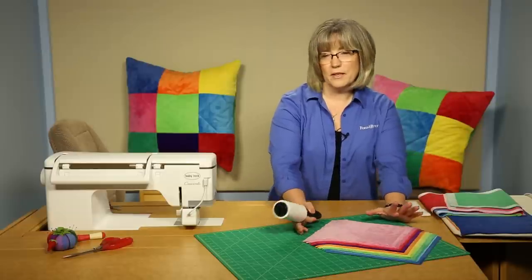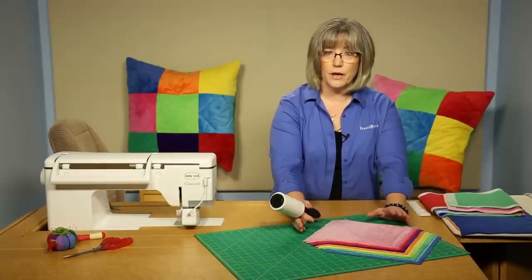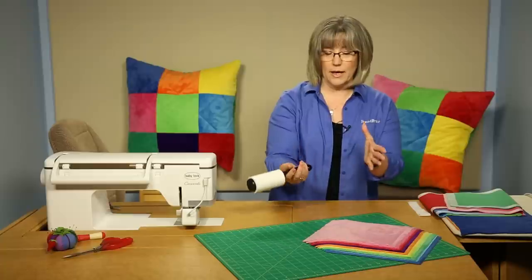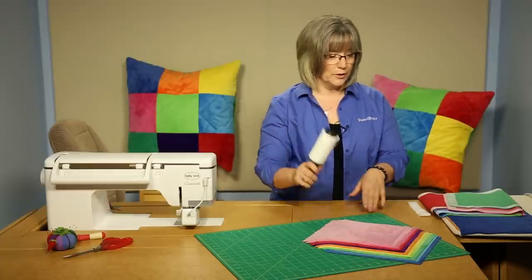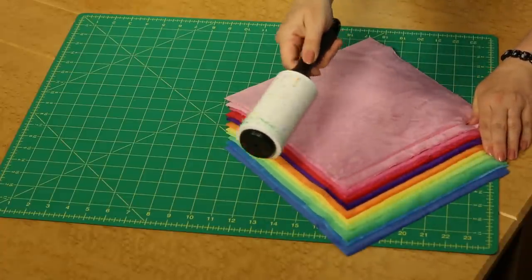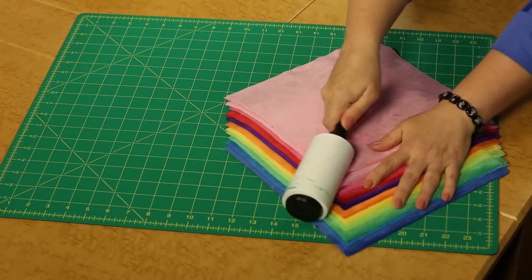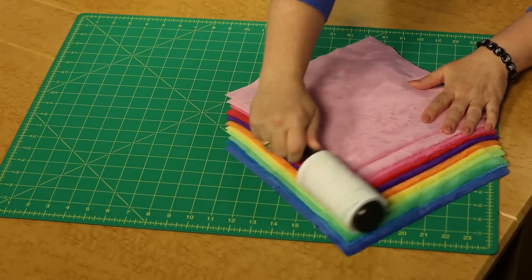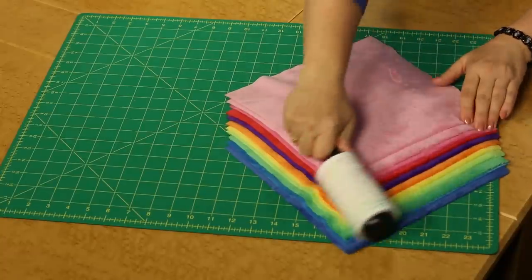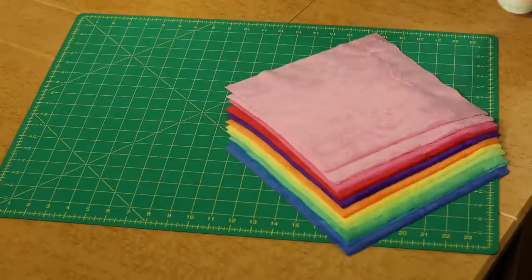These 10-inch squares come bundled with an array of colors, or you can find pre-cuts from various lines of plush fabrics. They usually come shrink-wrapped because they can be kind of messy. Your lint roller is your favorite tool here — as you open them, run it along the outer edges, not the center, so you're not damaging the squares. Just run it back and forth until you don't get any more lint, and then you can begin working with it.